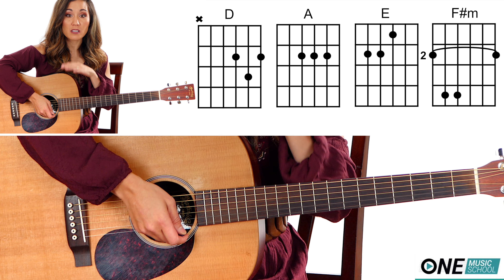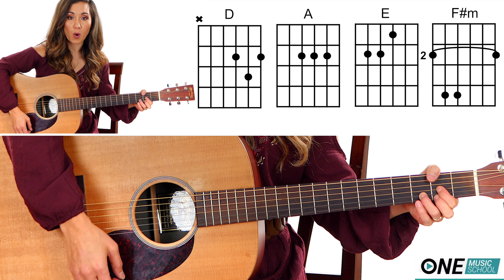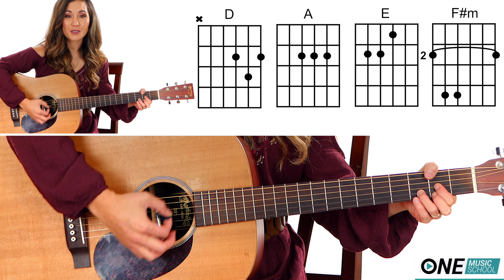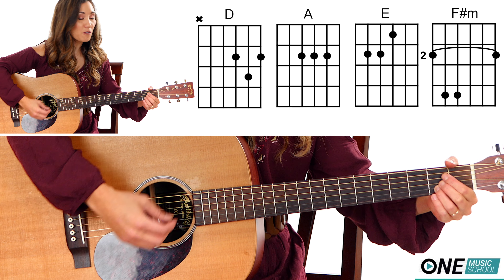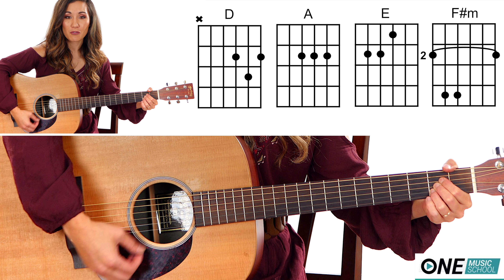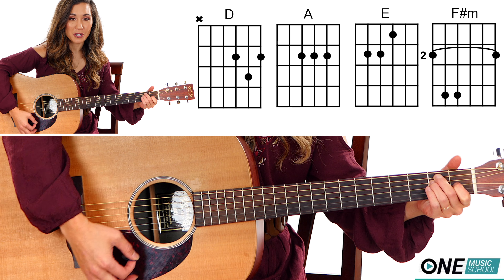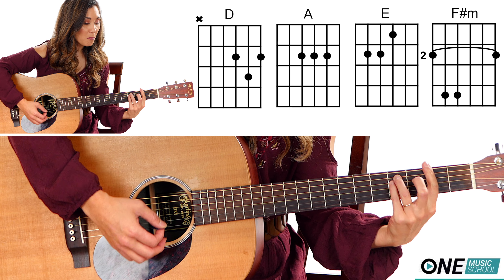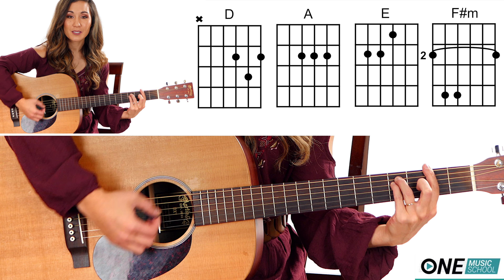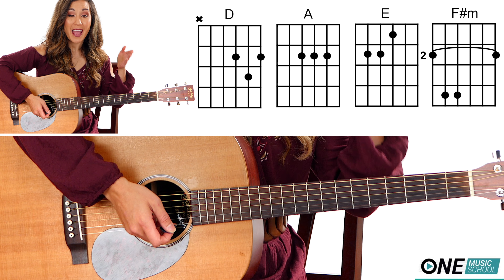And now for the simple counts. This song is very, very easy. We have a D for four counts, A for four counts, E for four counts, and F sharp minor for four counts. That's the verse and the choruses.